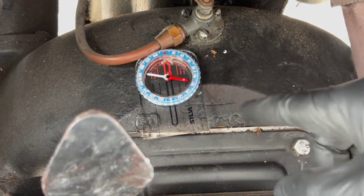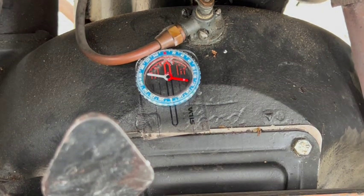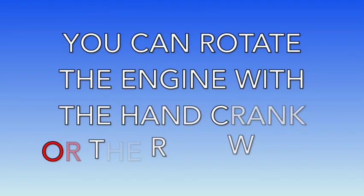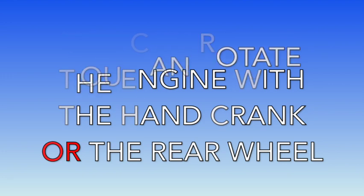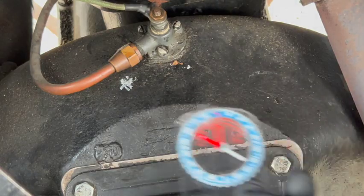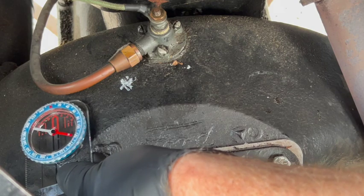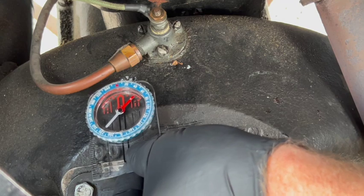The proximity of the magnets to the compass will easily override the magnetic north of the earth. So judging by the needle, it looks like we're in between north and south. We'll rotate the engine over until you get a strong north reading and then stop it there. You can see when I move the compass from left to right, it's finding north and south on the magnets inside the case there.